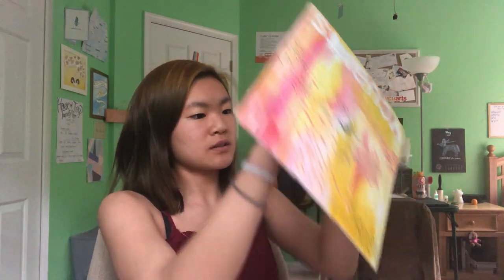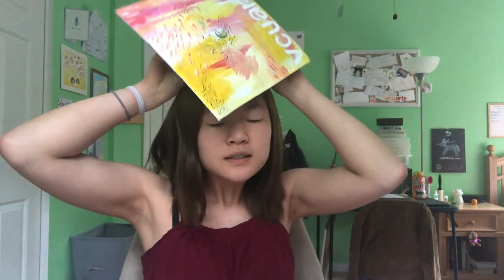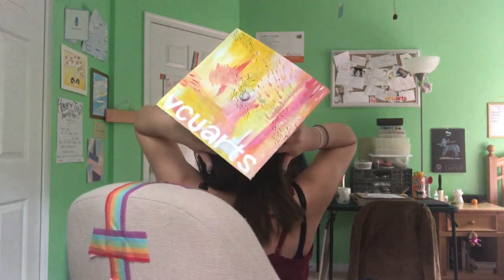It's still a little wet but I'm really happy with how it turned out, even though you can't exactly 100% see that it says 'VCU Arts' — it's definitely there. Thank you so much for watching this video. I hope it was a little entertaining and I hope you guys have a wonderful morning, evening, afternoon, whatever.